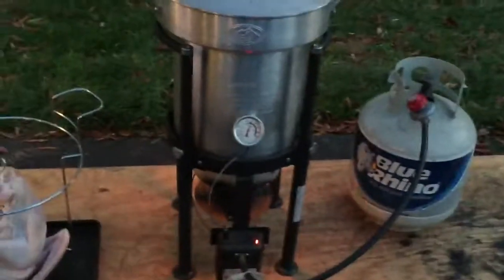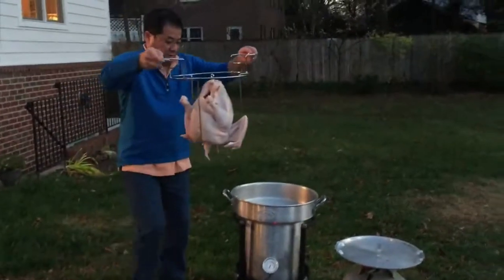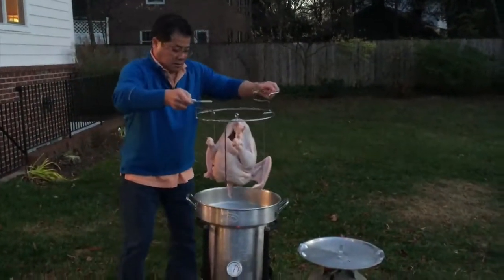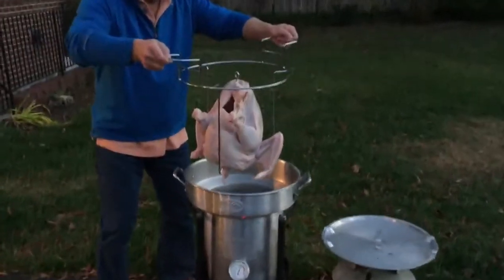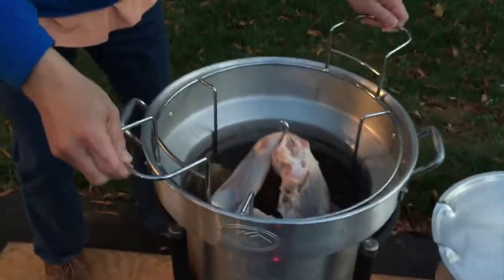The temperature is about 350 degrees and the needle is nicely within the green area on the thermometer. I'm going to slowly submerge the turkey into the hot oil.